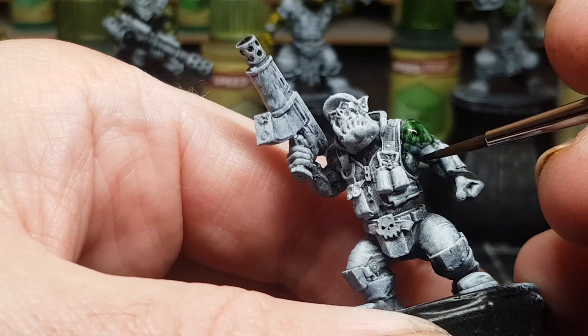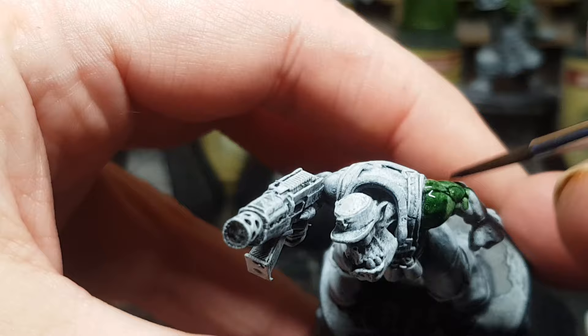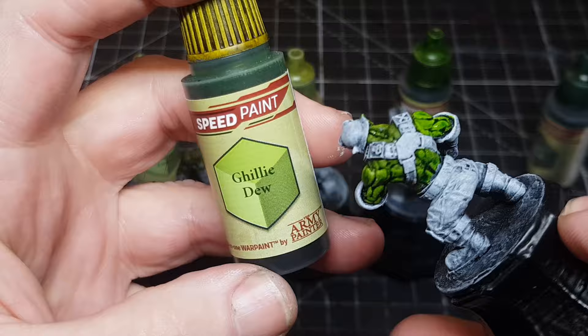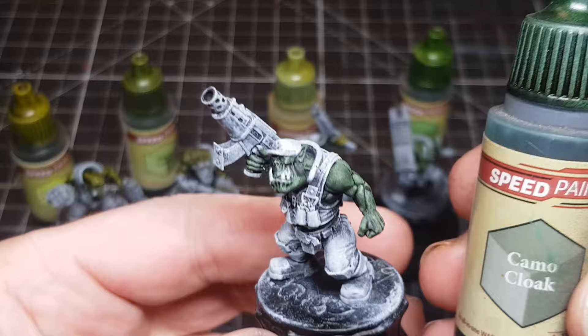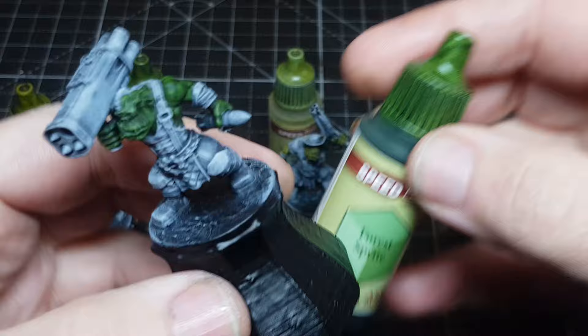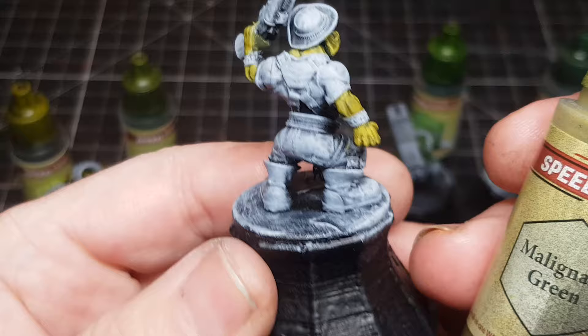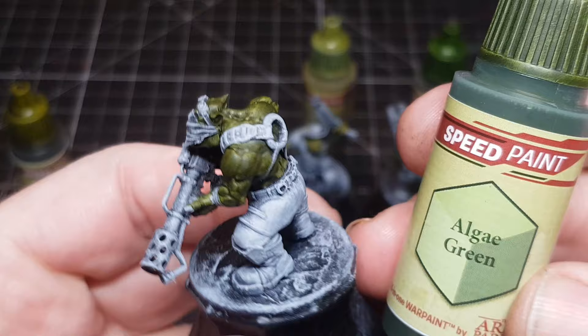Getting these all painted - I'm batch painting, which will make things easier later. At the moment I'm doing different colours, but when I get into painting their outfits and uniforms I'll use one colour and do it on all of them. This is just to go through all the colours I've used on the Orks, in case you get hold of the Army Painter Speed Paints 2.0 and want to see exactly how each green looks on Orks.